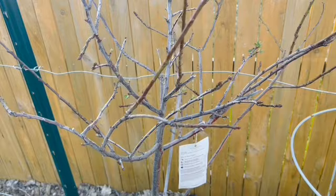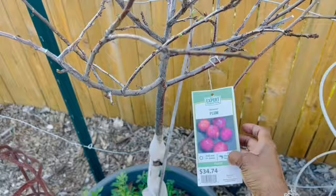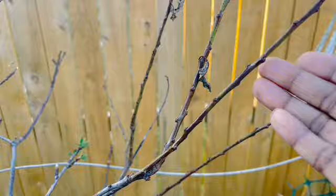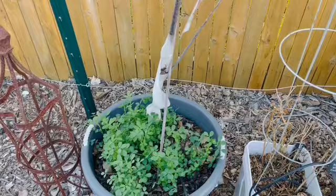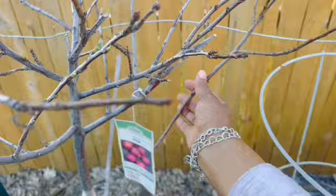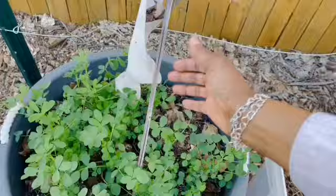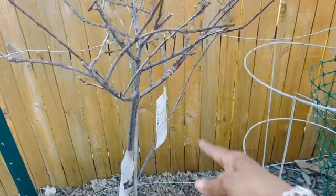I thought this tree had died, and I have been jumping up and down overjoyed. This is my Methley plum that I bought last year. It was looking real bad and shady, but as you can see, leaves are starting to form and the bark is kind of green — I'm so excited about this Methley plum. I really hope my nectarine comes back. Now, I'm not sure — this branch grew out of it, and I don't know if it's below or above the graft. I tried to cover up the stem. I may have to unwrap it to double check to see if it is above the graft.